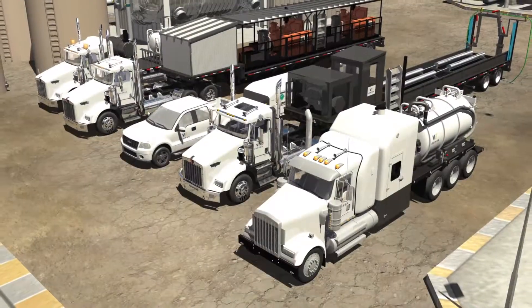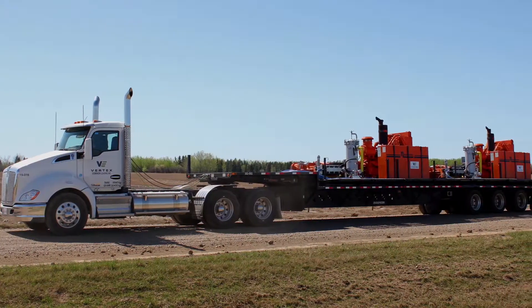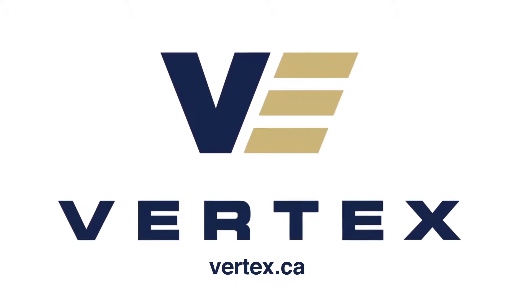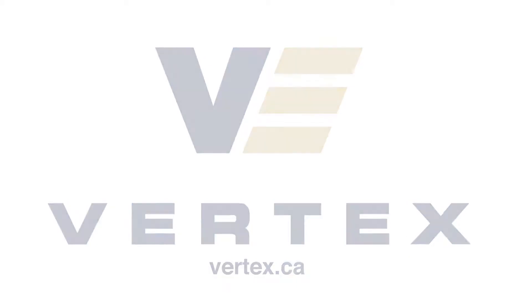With our advanced fleet of industrial cleaning units and our highly experienced and skilled team, Vertex Resource Group offers safe, efficient, and effective cleaning solutions. We look forward to working with you on your next project. Thank you.